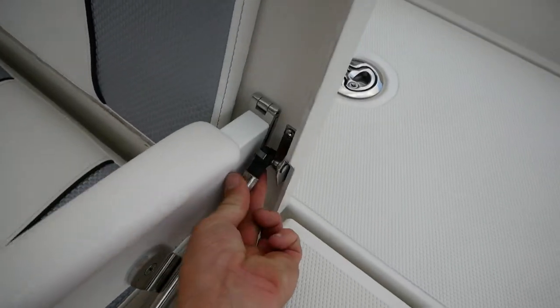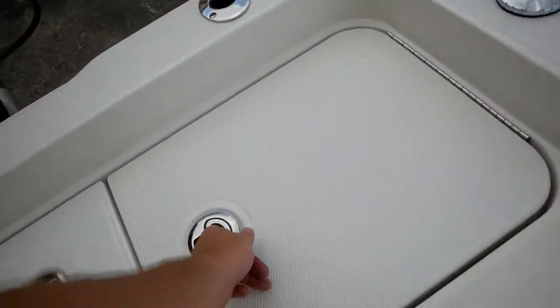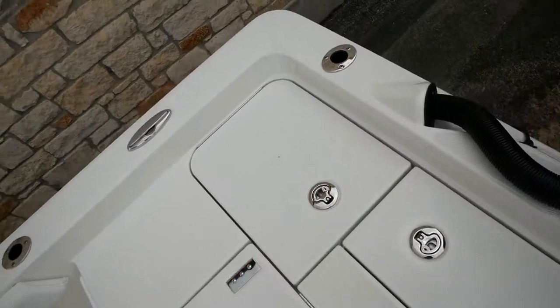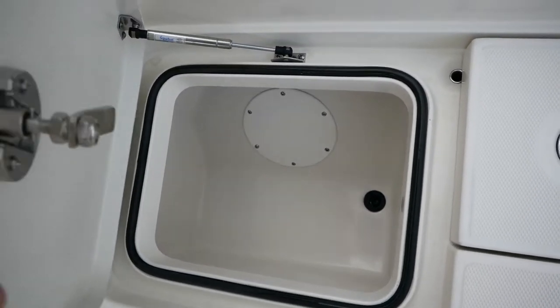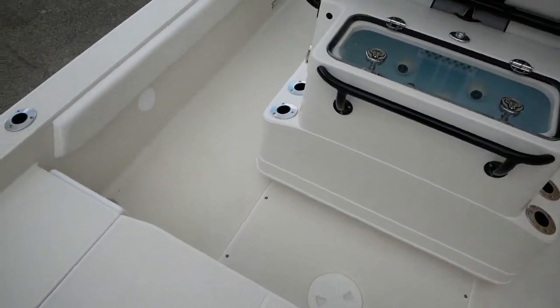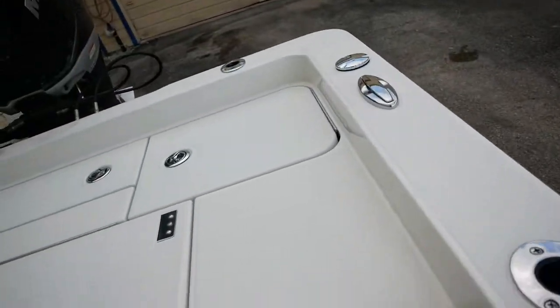Here in the back you're going to have a small bait well area with a light and an aerator. Over here on your starboard side it's going to be like a dry box area — you do have a drain in there, so a lot of people like to use this area for a cooler. These are all lockable stainless steel compartments as well. You've got your washdown here in the back so you can fill your water up for your washdown, and this is going to be your raw water washdown so you'll hook a hose up there and spray out the boat.